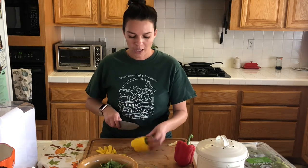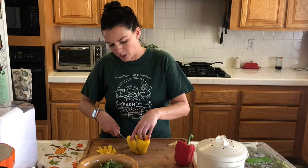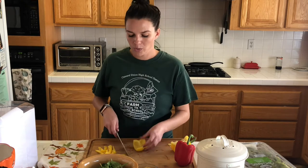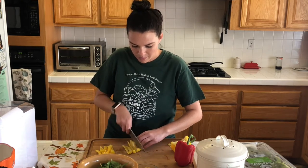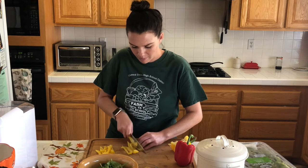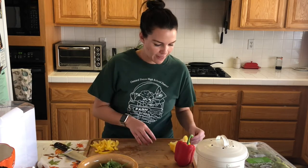This is what chefs use on TV — when you see them talking and they can just cut, cut, cut, that's because they're so comfortable with it. That's one of the methods we want to use to make sure we don't hurt ourselves in the kitchen. All of these recipes are going to be really easy for you to make at home. I'm going to do one more strip of yellow, and we've got our strips of yellow ready.